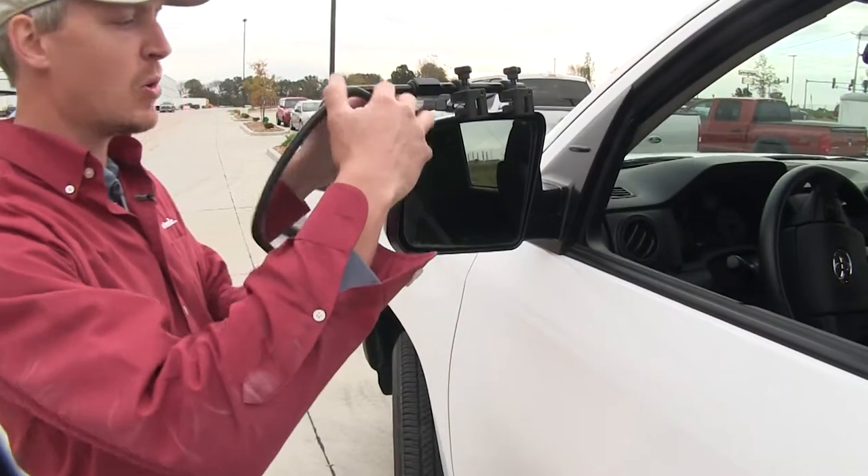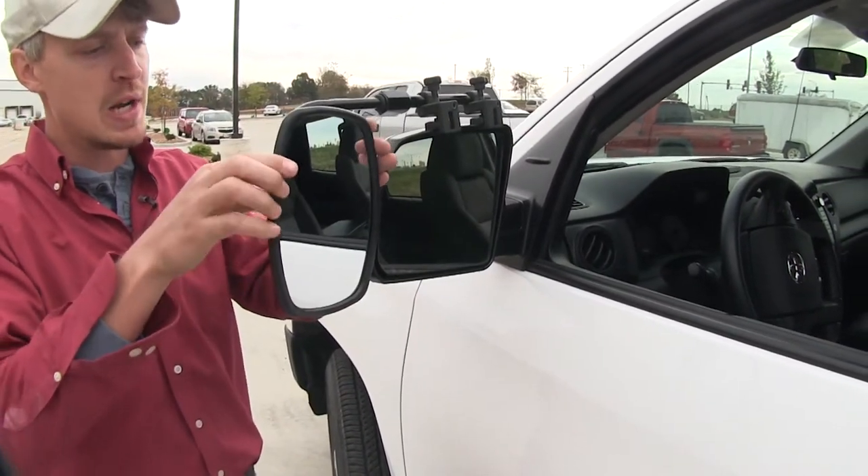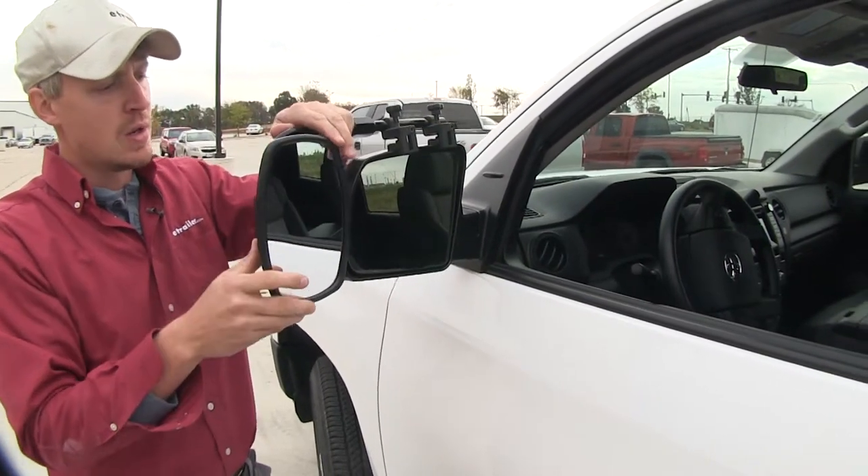The mirror itself can be rotated 360 degrees and can be adjusted to most angles — left and right, top and bottom, and even diagonal.